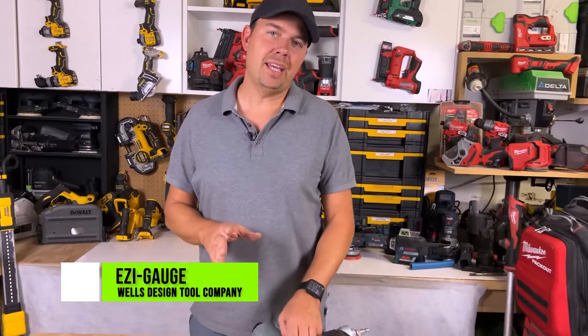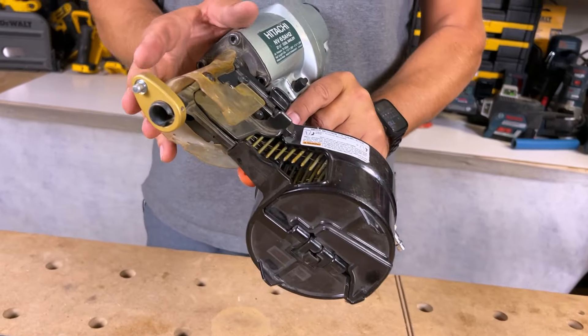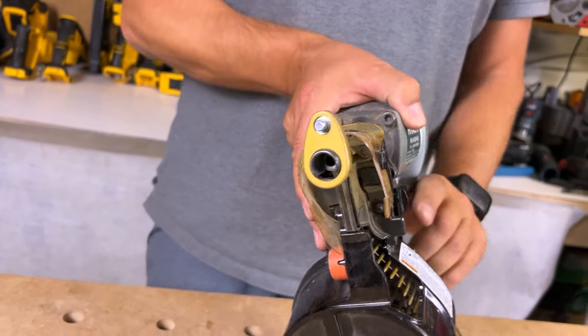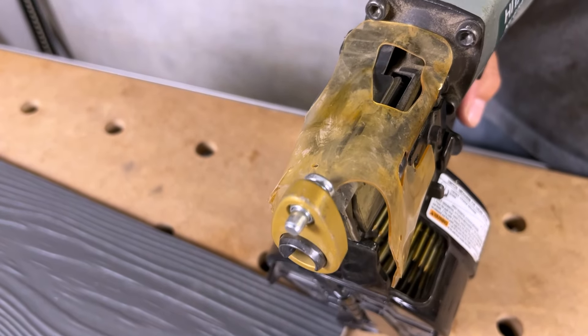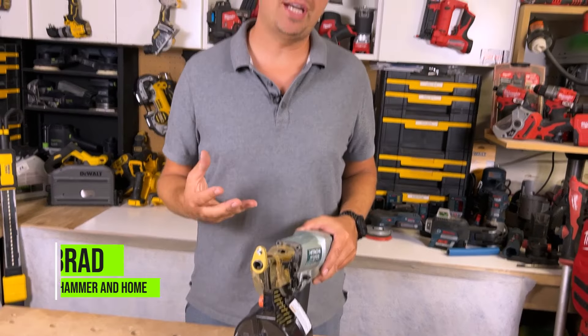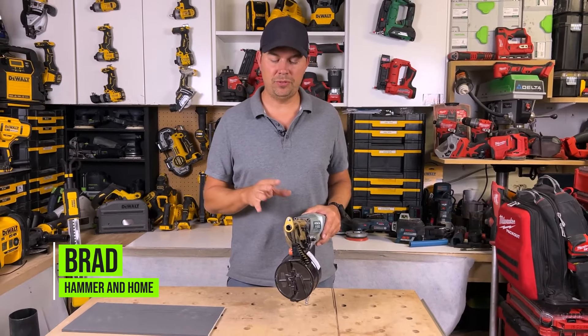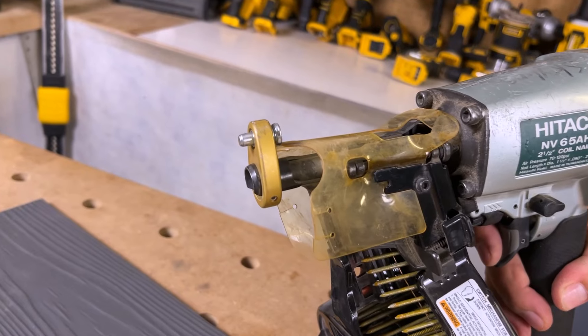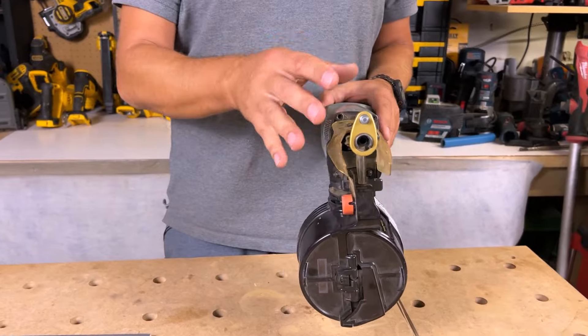Today we're gonna take a look at the Easy Gauge. This thing is for siding nailers and it is awesome. Now keep in mind when you are picking out which one you need — there's the EW-2, which is this one, there's the EW-3, which is for the max gun, and there's the EW, which is for a bunch of other guns. So really make sure you're looking at the code on your gun and which one goes with which tool.